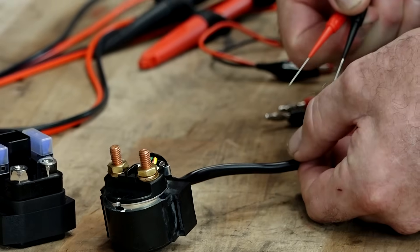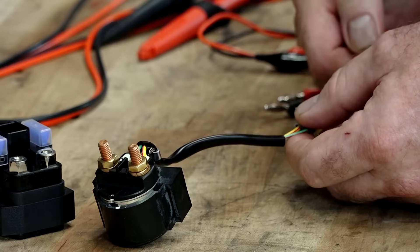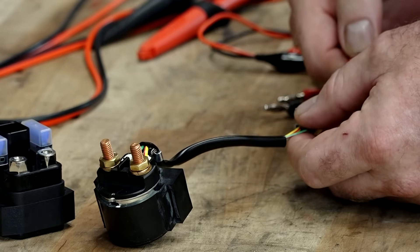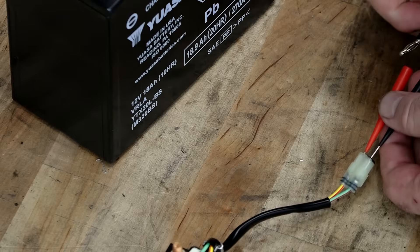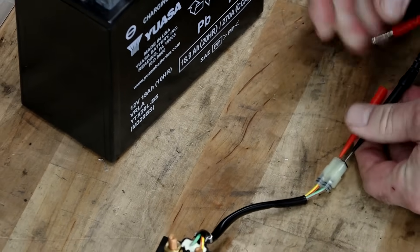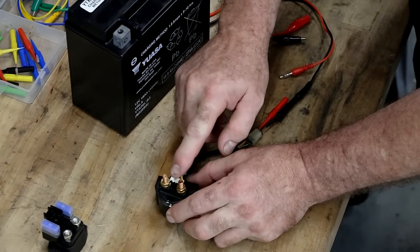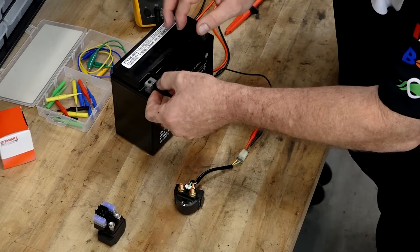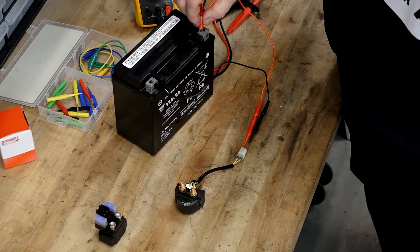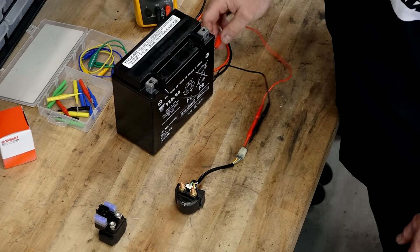So starting with this one, we're going to take just a battery on our bench here, and we're going to run it through the coil wiring. And what we're going to listen for is just a simple click. That is going to be the coil energizing and pulling the contactor up and basically connecting these two points together. Now just listen for that click. So that tells us that the contactor is actually making contact.